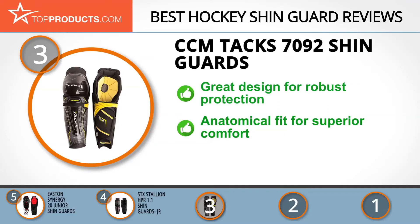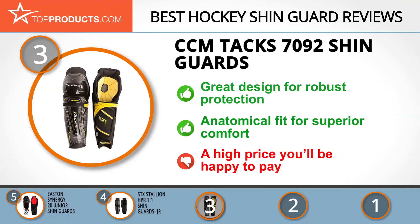The Tacks 7092 sports a segmented low density foam in the shin area that gives you an anatomical fit for great comfort. The price is a bit on the high side, but you will surely get value for your money.